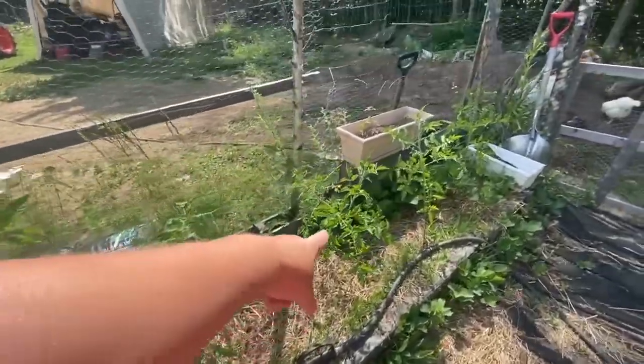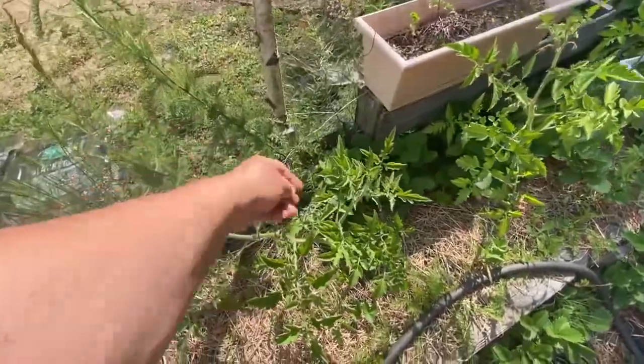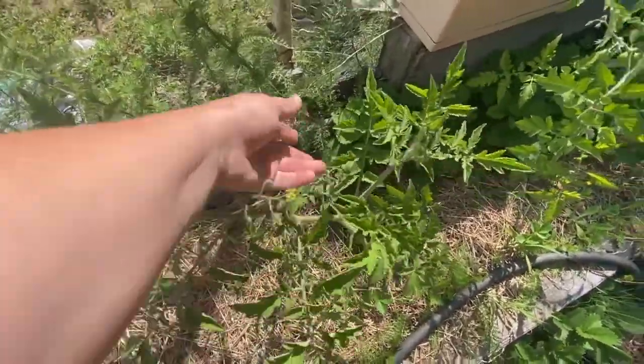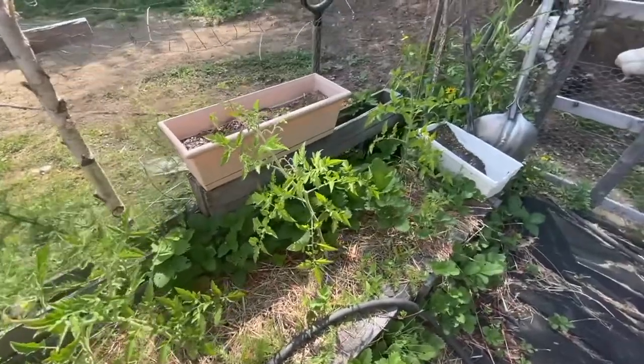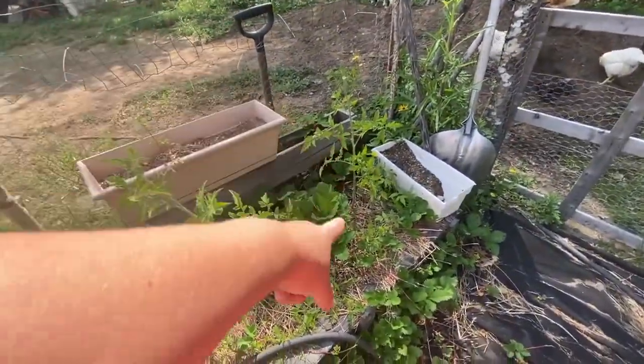These guys are really growing big, getting little tomatoes on them. This one looks like it must be a cherry tomato — it was really tiny when I put it in and it's doing really well.